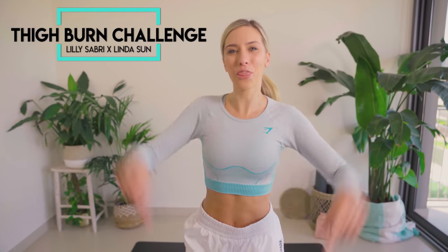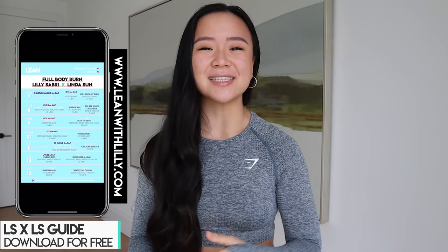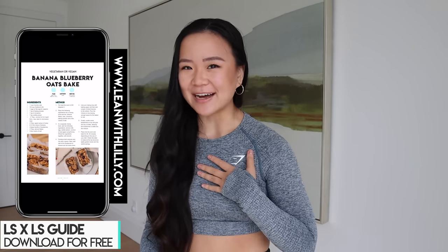This is your 11-minute thigh burn challenge. I want you to do this workout for 11 days in a row and let me know how you get on in the comments down below. Hey guys, it's Linda. Some of you may already know me, but for those of you who don't, this is day three of the Lily Sabri and Linda Sun workout challenge, and I'm Linda Sun.